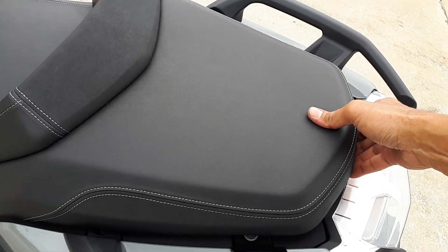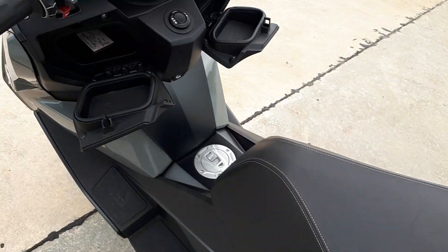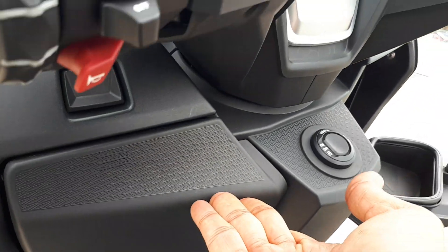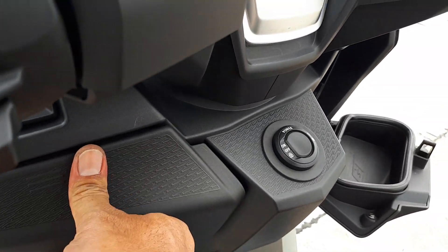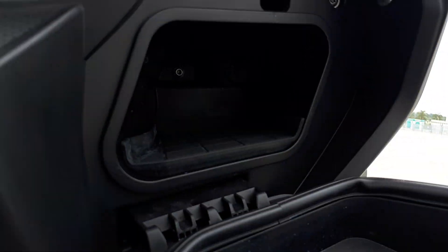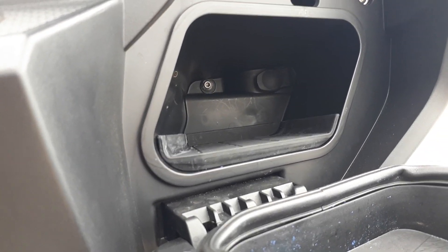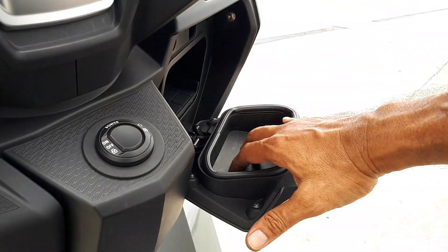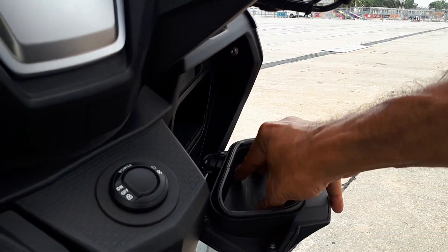Quite a bit of storage space here as well, and I see a 12 volt socket in there. I wonder if this doubles up as a cup holder when you're riding.